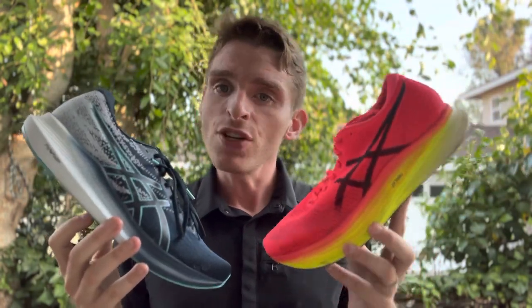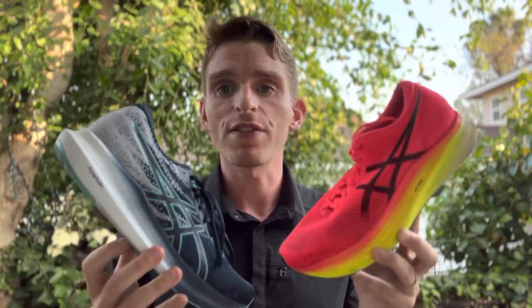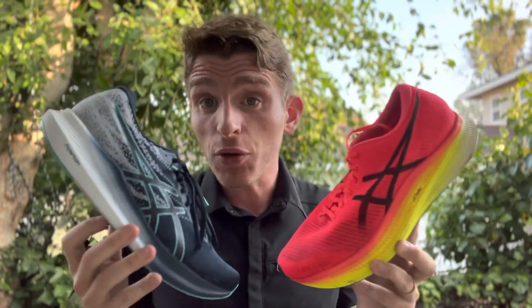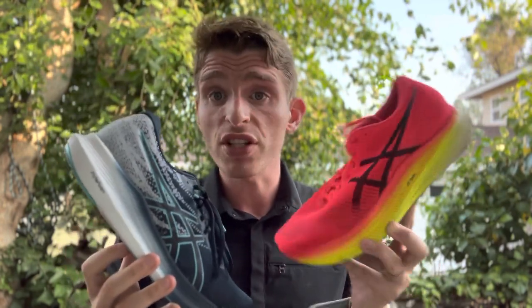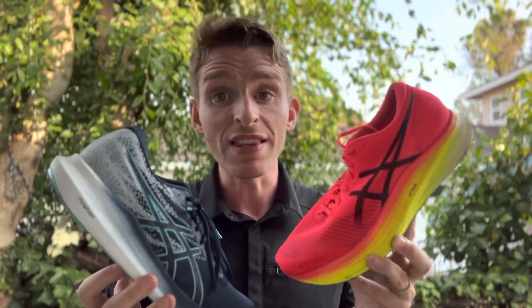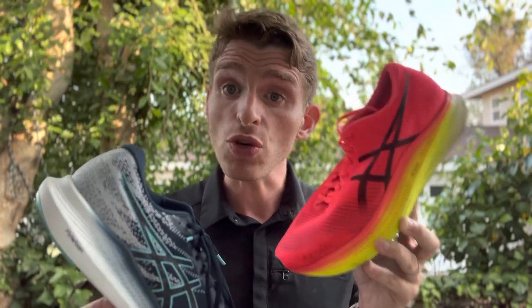For me personally, I don't always enjoy doing every run or workout in a super soft carbon plated shoe. These are very stiff and very aggressive, and yeah they feel really fun to run and race in — I'm always going to choose this shoe for racing. But when it comes to workouts, I don't always want that. These shoes are very aggressive, and if you're going to race in them, you do need to do some workouts in them to get your body used to it.